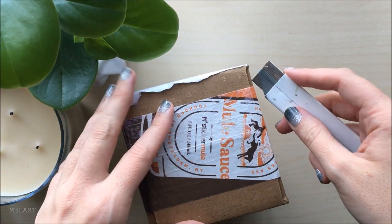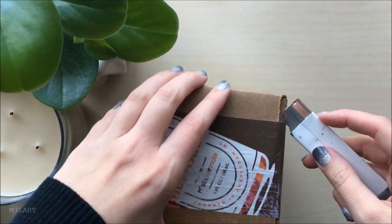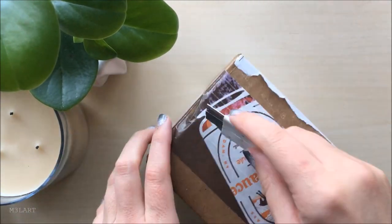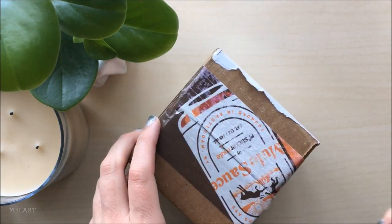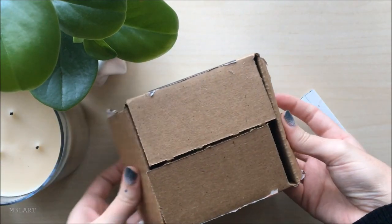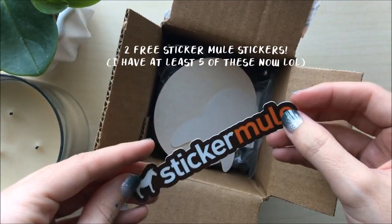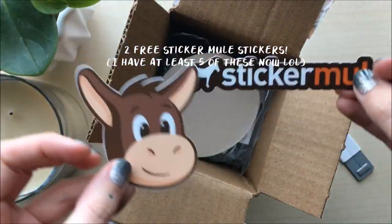For this video I'm unboxing my first order of acrylic pins from Sticker Mule. I wanted to update my Etsy shop for 2021, so I thought this was a good time to try out their pins since I order stickers from them pretty often. This video isn't sponsored or affiliated with Sticker Mule — I bought these pins myself.